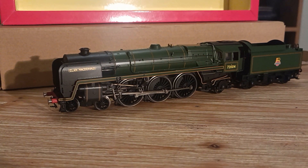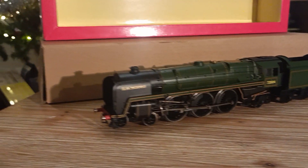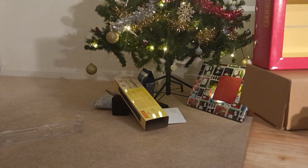This is by far the most detailed engine I've ever had. I hope you've had just as good a Christmas as I.